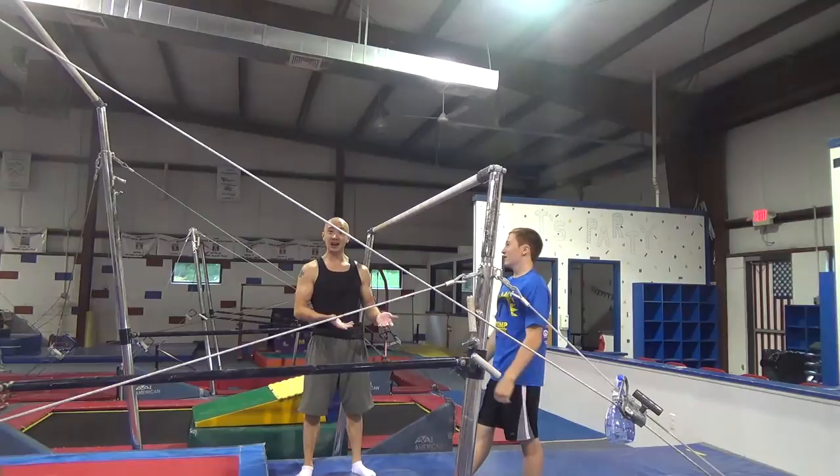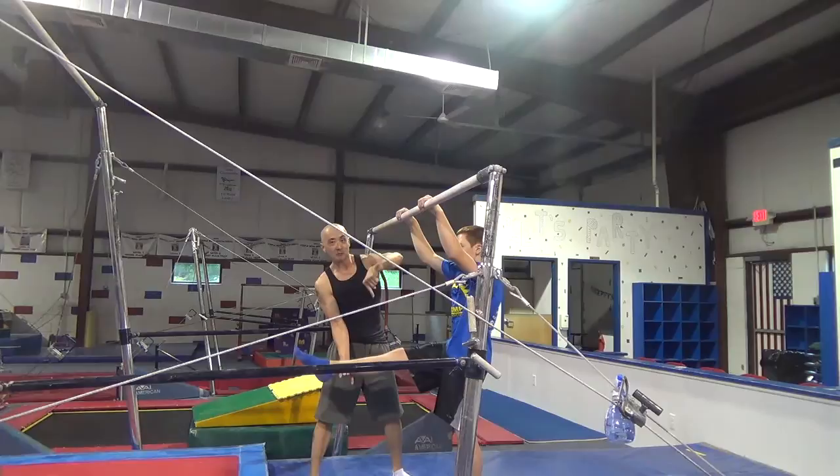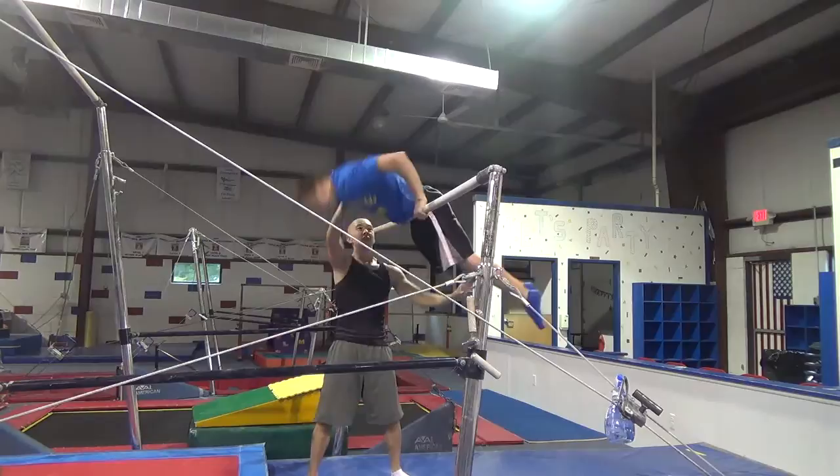Eric is going to help us demonstrate how to spot a pull-over on the low bar. First, he's going to grab the bar. In the beginning, it's easier if he picks up his right leg straight, and I'm going to start holding like this with my other hand by his shoulder. On three, he's going to kick off that bottom leg and pike around the bar as I spot his shoulder. One, two, three — just like that.